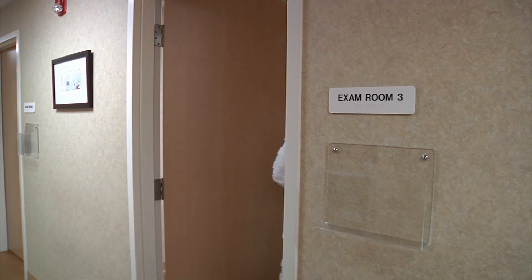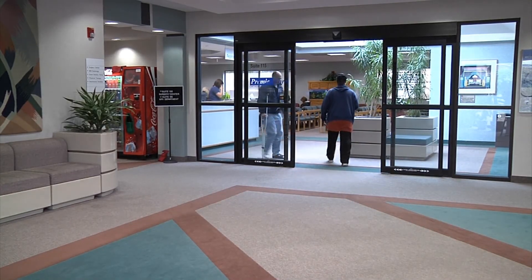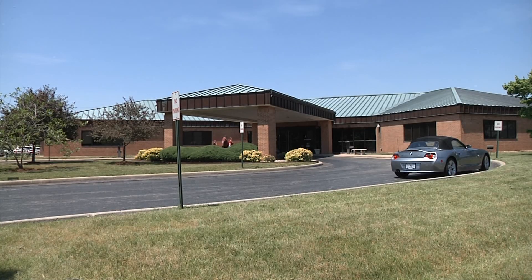Overall, full recovery of full strength and activity can take anywhere from one to three months after a hip replacement. If you would like more information or have any questions regarding the anterior hip replacement, you can call 314-849-0311 and visit me at our South County office, and I would be happy to discuss it with you.